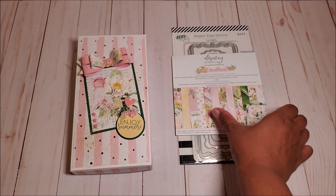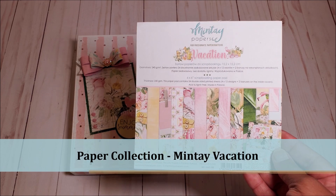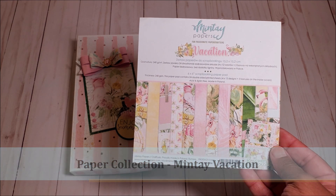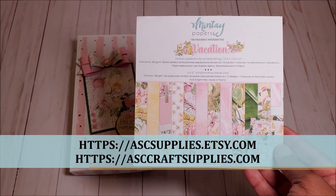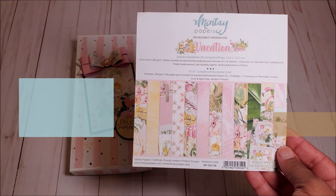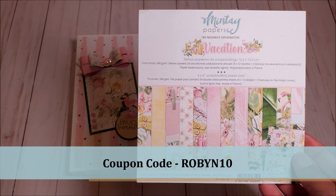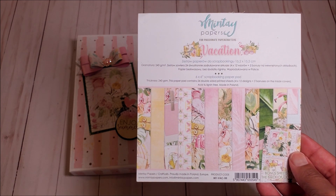Before we get into the project, the paper collection that I use is Mintay Vacation. I have used this for several of my projects that I've created in the past week. This is available at ASC Craft Supplies — you can find them on the web or on their Etsy shop. Please feel free to use my coupon code ROBIN10, that's all in capital letters, to receive a 10% discount upon checkout.